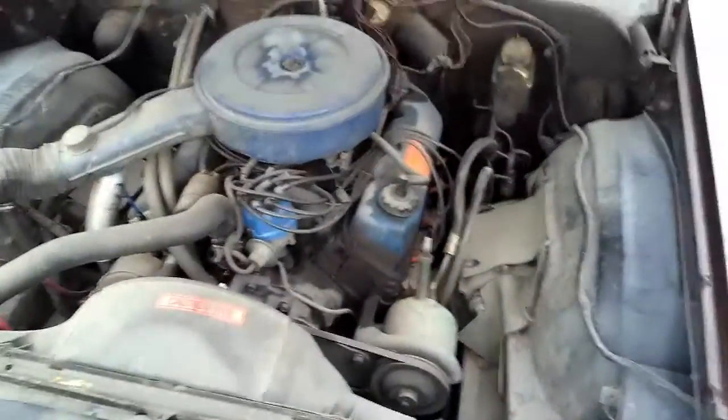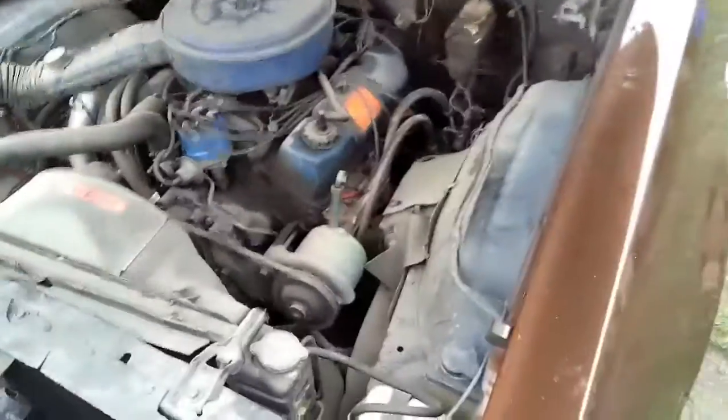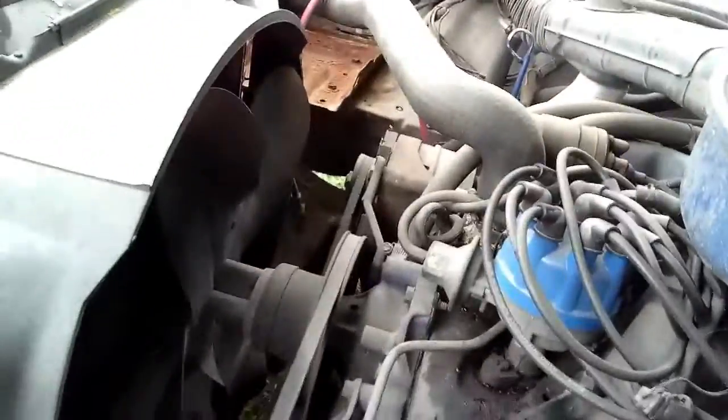Back over here looking at the Ranchero. I got it out of a barn — well, more of a garage than anything. It's got a 351 Cleveland and definitely has a radiator issue. You can see it's going to need some gaskets and whatnot.